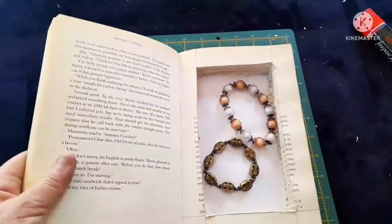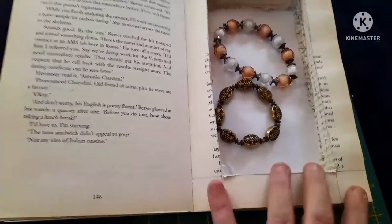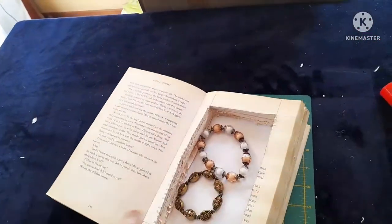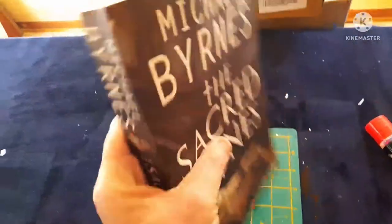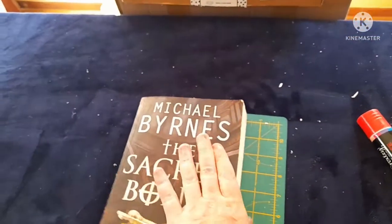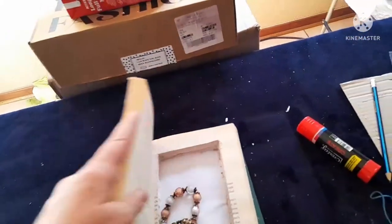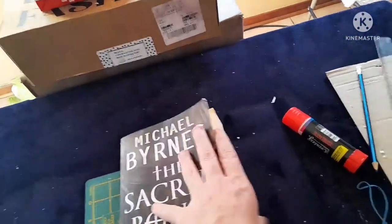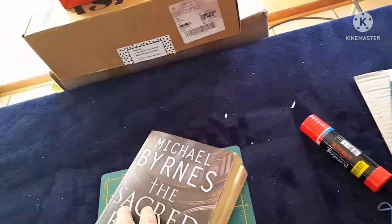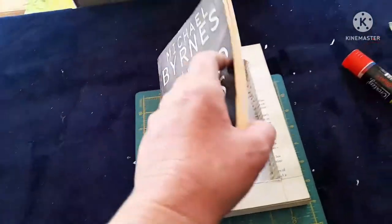And there we have our book safe. I just put two bracelets in to show you guys what it looks like when it's done. Then you're just going to close it and place it in your bookshelf. Nobody will know what is inside except you when you open it. If they open the first few pages, they will not be able to see what's going on unless they open it all the way. So there's our little book safe done.